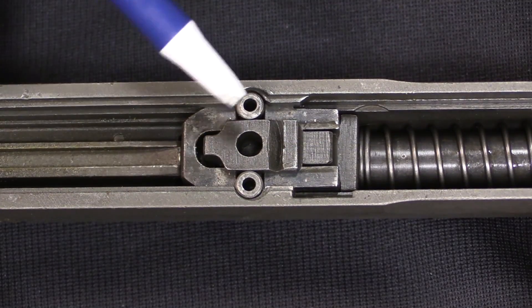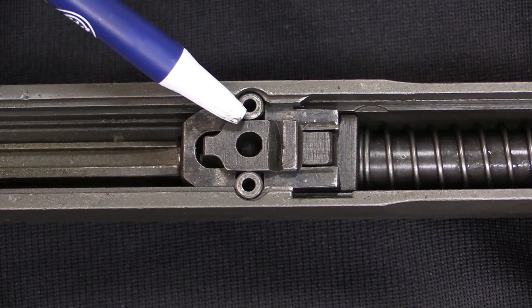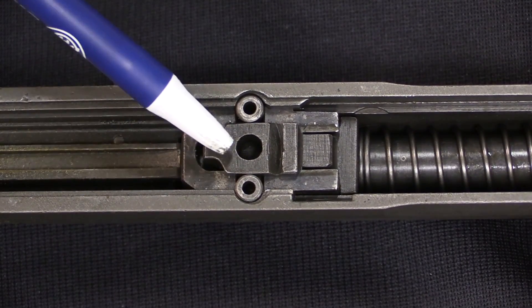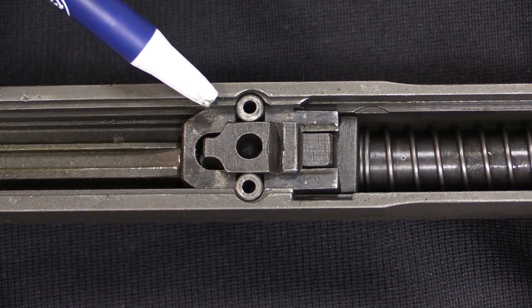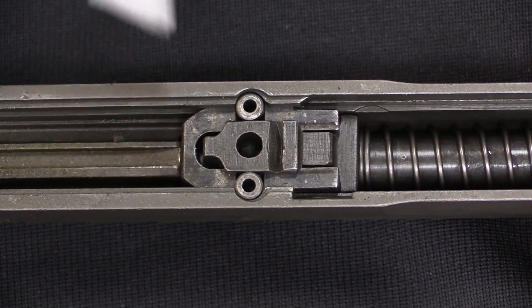You can see we have our two rollers here and here, and they are resting against a solid block in the centre that forces them out into the slide. This locks the barrel assembly into the slide, so that when the gun fires the two have to recoil together as a unit.